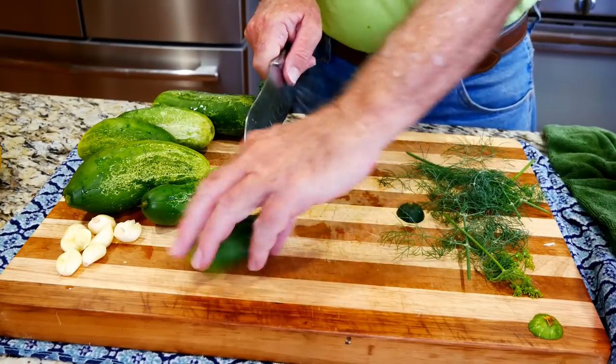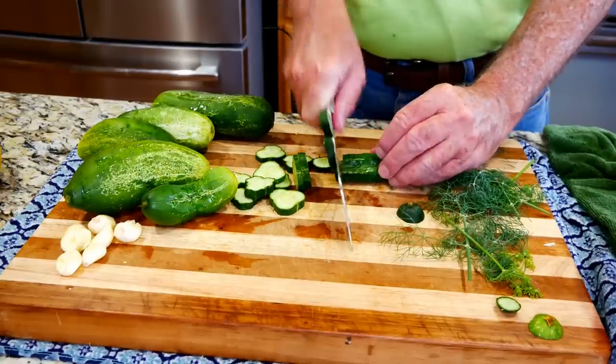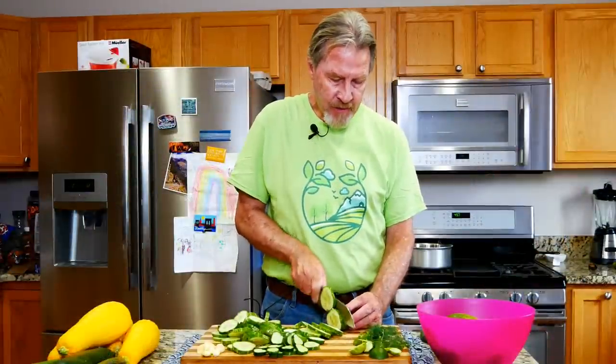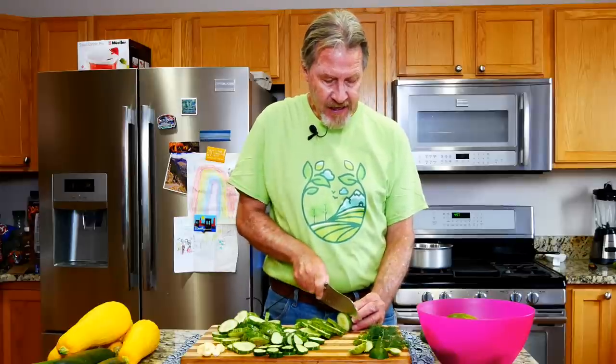I'll cut all these cucumbers into slices about a quarter inch thick. As you cut your cucumbers, I recommend that you taste what you're cutting — just to make sure it's sweet and tastes good. Because if you put a sour cucumber into a jar for fermentation, it's not going to taste as good as a delicious, sweet cucumber.